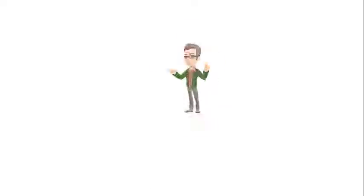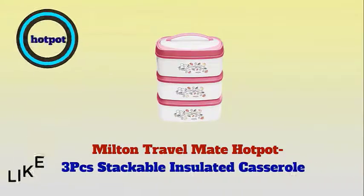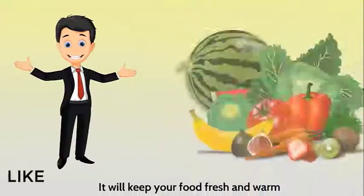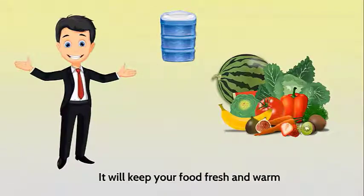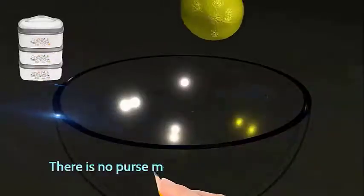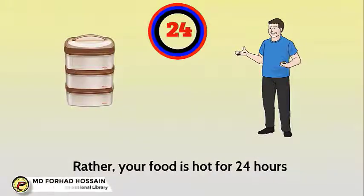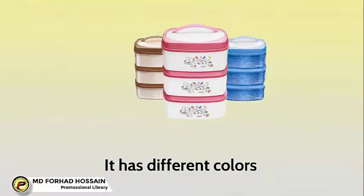In cold winter, food has become cold. We bring you something new: Milton Travel Make Hot Pot, 3-piece stackable insulated casserole. It will keep your food fresh and warm. It's a hot pot with three levels. There is no latch mechanism to put food in it — rather, your food stays hot for 24 hours. It has different colors.